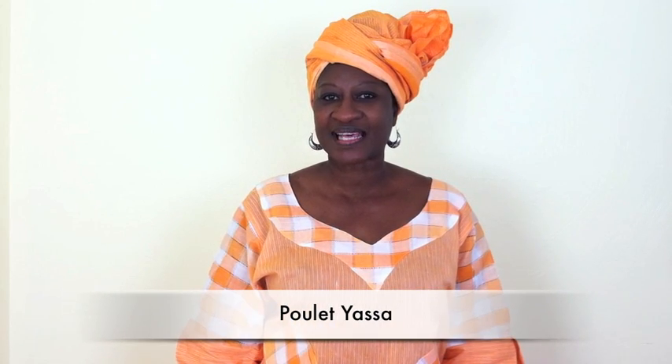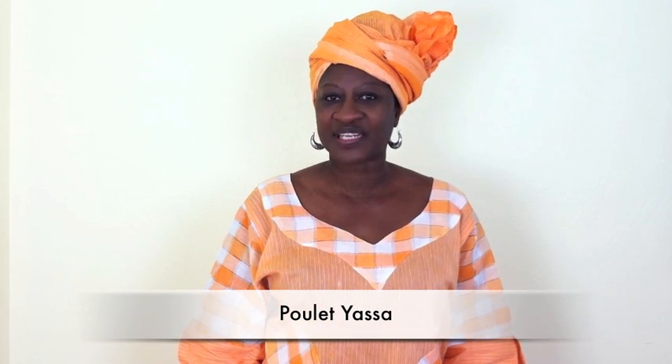Good morning, my name is Anna-Michelle Sanya — family and friends call me Mdinnanu. I'm from Senegal, the south part, and I'll try to teach you a dish coming from there called Pule Yasa. I hope you enjoy it.